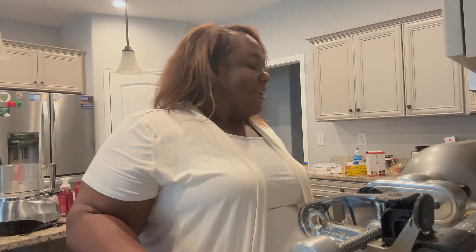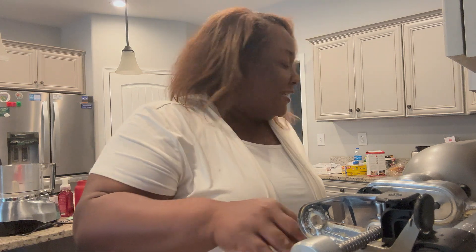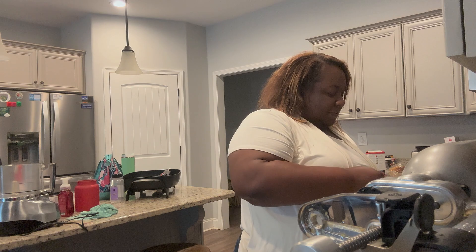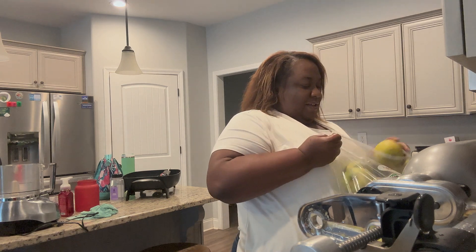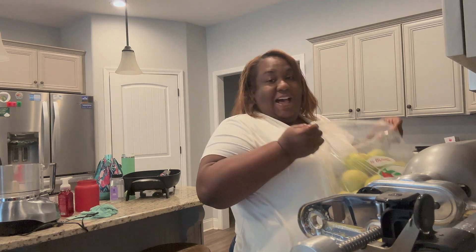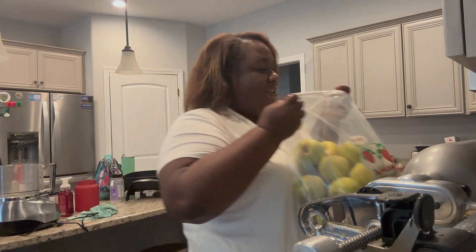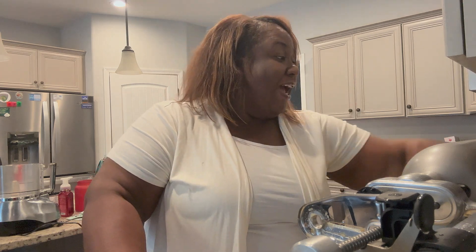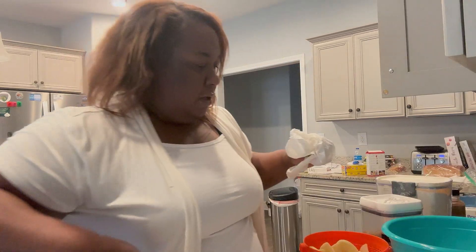I think that's enough apples. I probably only used about 10 apples. This is a half a bushel and I still have this many left. So I'll be making applesauce and probably apple butter, and I may still can some pie filling. But I want to see if I like this method first. Let's move on to the next step and I'll show you how I'm going to do this filling.